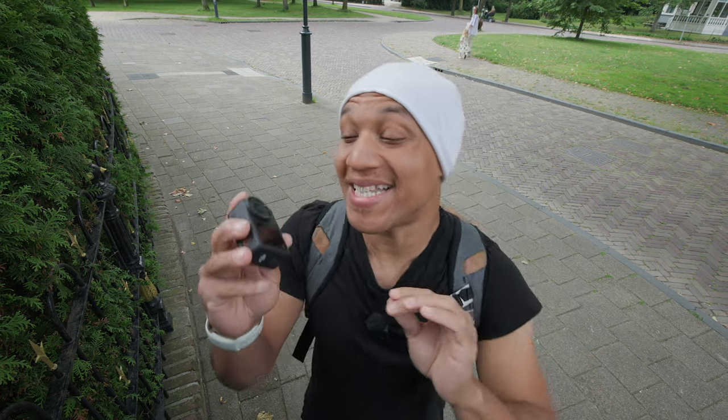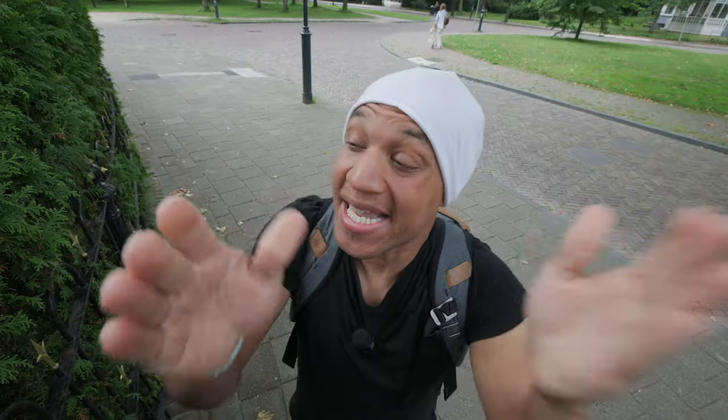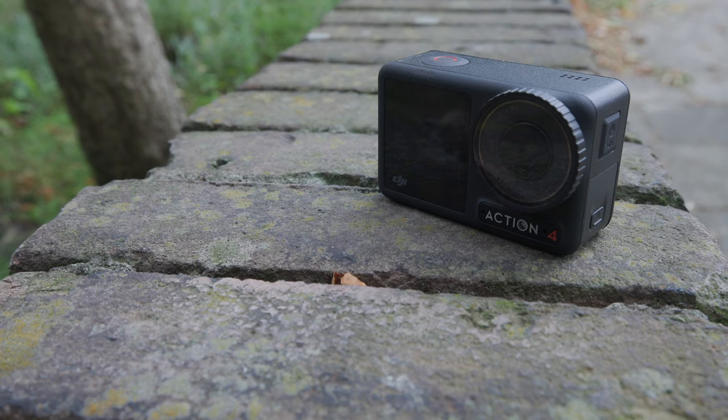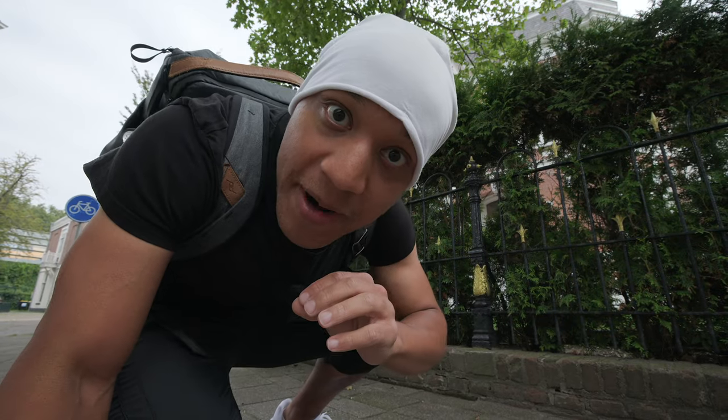I've had the DJI Osmo Action 4 since the day it came out. And since I'm a man of the people, I can proudly say that it does bring the sauce when it comes to vlogging. You just have to set it up right.